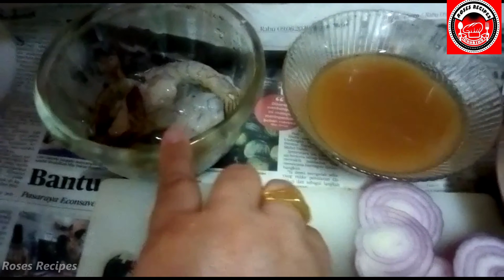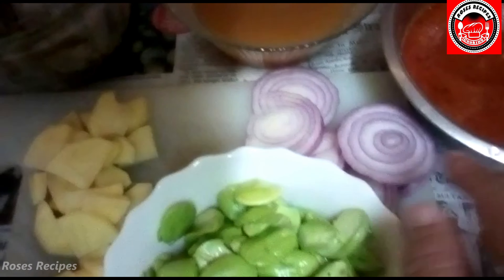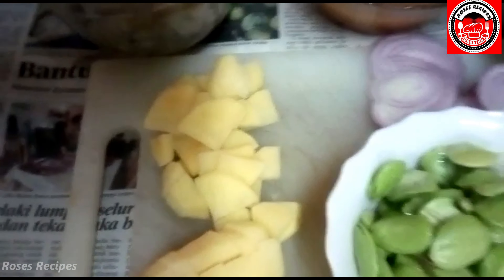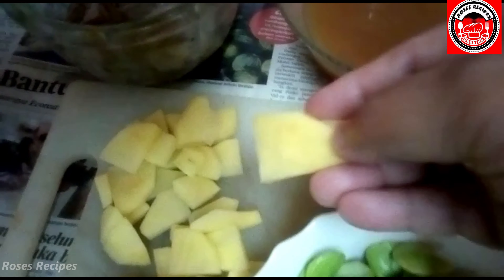You'll need some prawns — clean, shelled, deveined. You'll need some tamarind water, onions of course, petai of course. And I'm using one potato and I've cut it into triangles. We're going to fry this first.